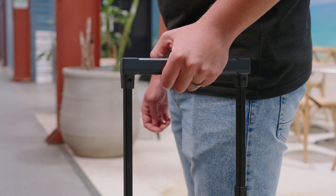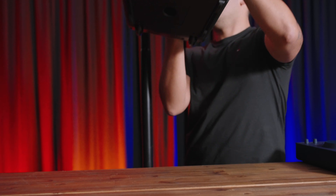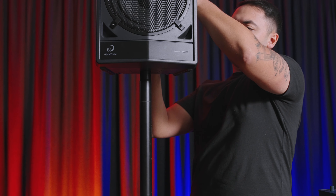You then have a retractable handle, caster wheels, and a pole mount to easily transport and mount the Wave 8.